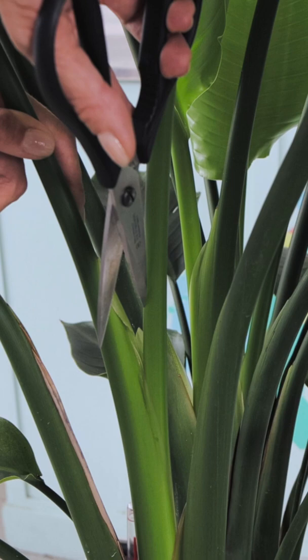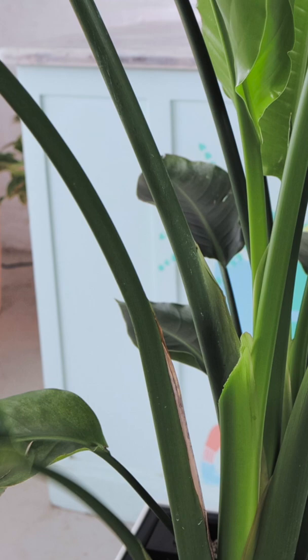You can do it from the top or from the bottom, whatever works better for you. After the cut, grab a little bit of soil and just cover the cut.